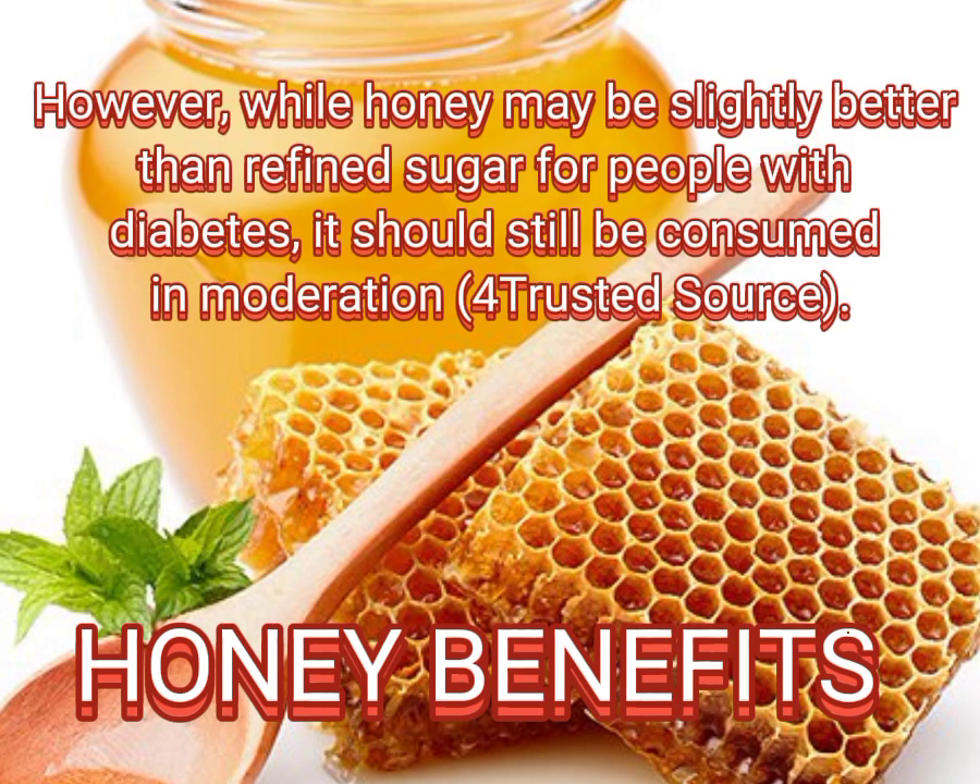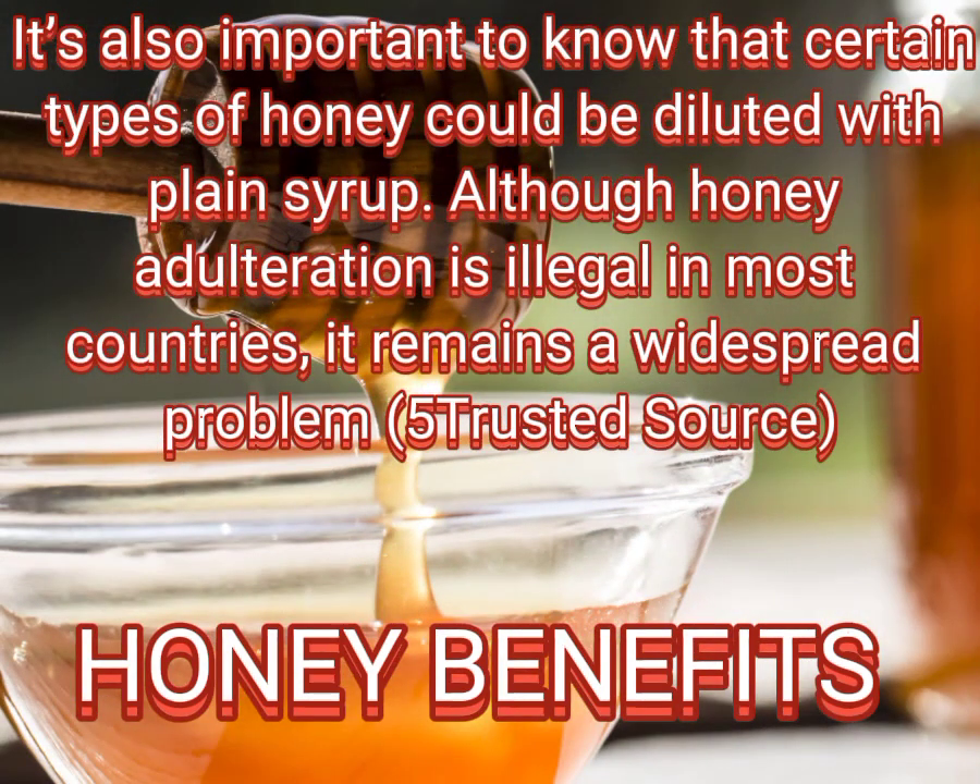However, while honey may be slightly better than refined sugar for people with diabetes, it should still be consumed in moderation. It is also important to know that certain types of honey could be diluted with plain syrup. Although honey adulteration is illegal in most countries, it remains a widespread problem.